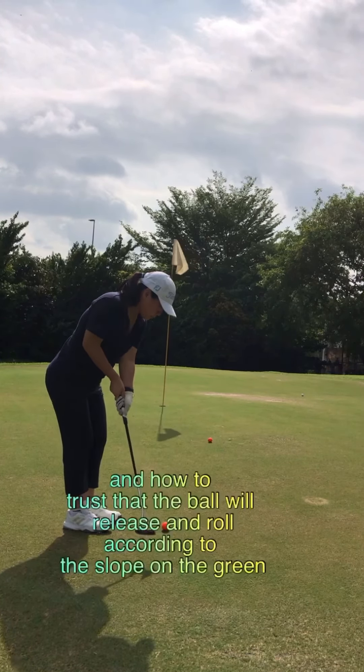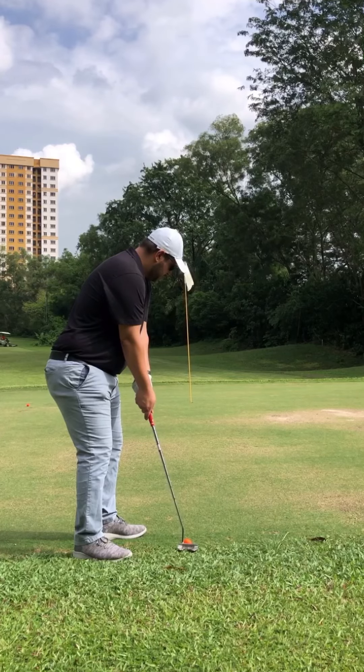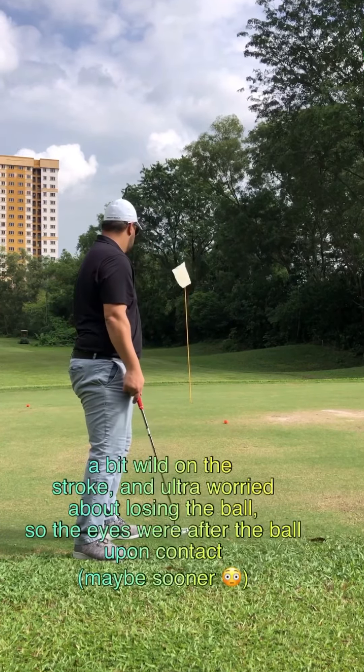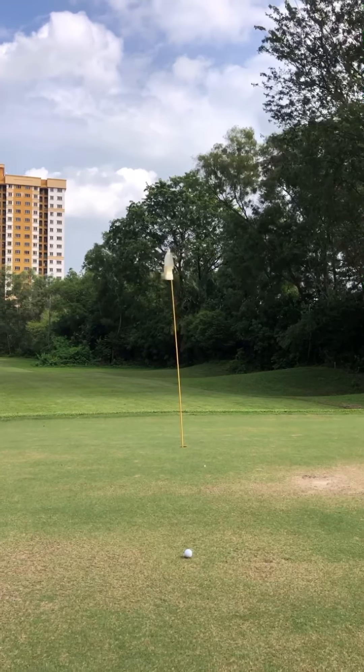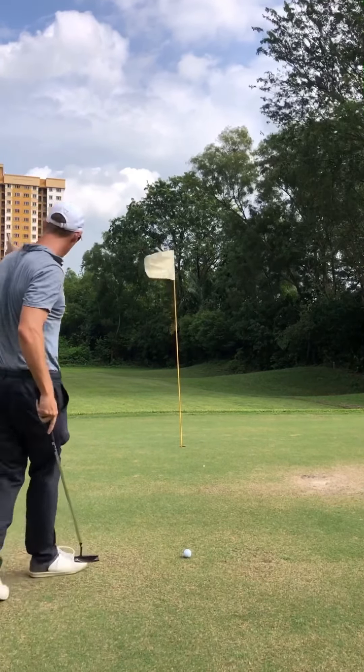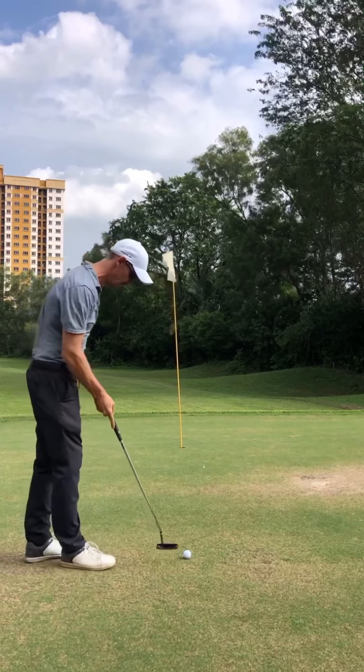Weight forward, lean left. Body turn, body turn. That's a sand wedge. Just turn the body, short arms. On the green for three — eagle putt.